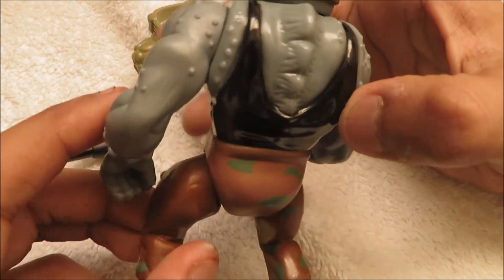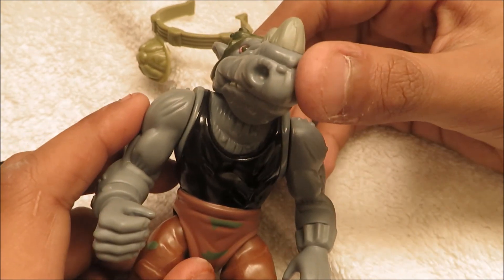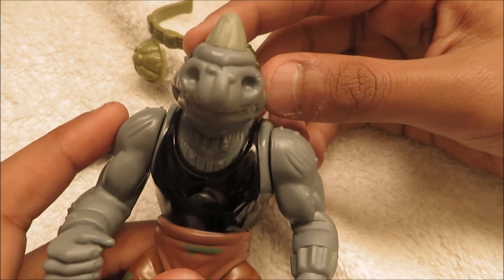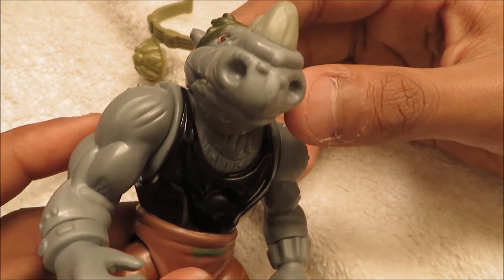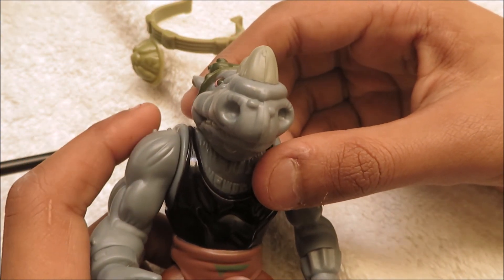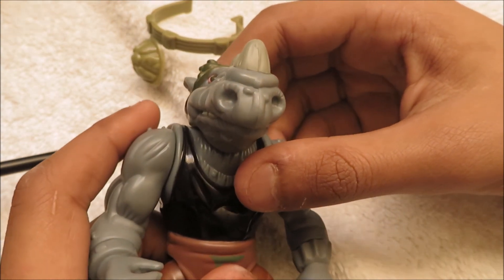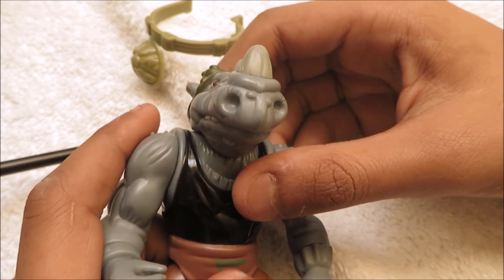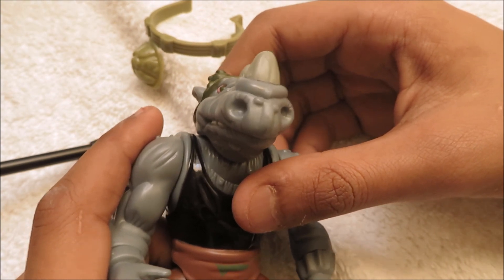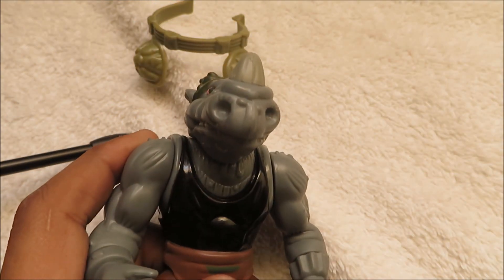So that's pretty much it for the review. This video is 10 minutes long, and the Bebop one was like 9 minutes long, so this is a bit more of an in-depth review - well, not by very much. But that was the Rocksteady figure review. Hope you guys enjoyed the video. If you did, please be sure to hit that like button, and also if you're new to the channel please subscribe - it will help out my channel a lot. I currently have 141 subscribers, so thank you guys so much for the support, and I'll see you guys in the next video. Peace out.